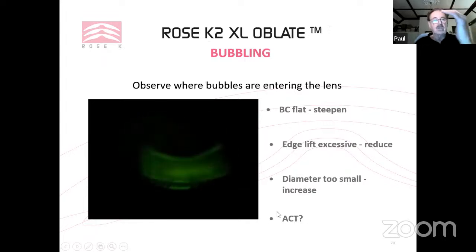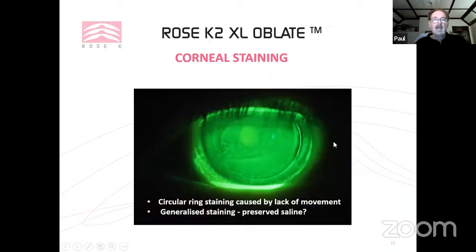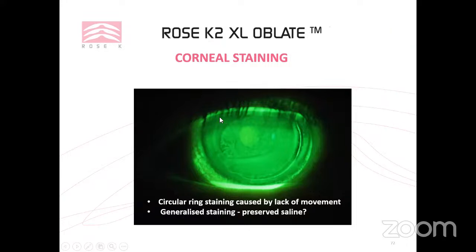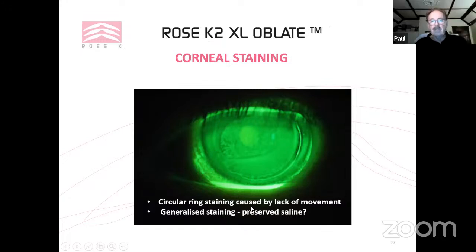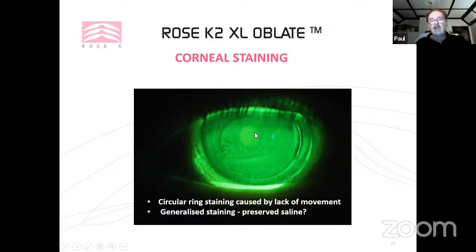ACT (where the bottom of the lens is tucked in) can help with inferior bubble entry. Circular corneal staining occurs only if the lens is not moving — if the lens moves, you won't get that heavy staining. Centralised staining is often caused by preserved saline being used in the lens, which causes a toxic reaction to the cornea.